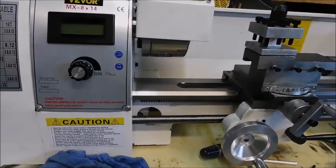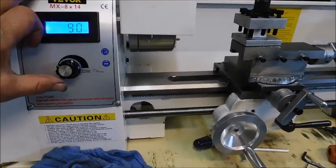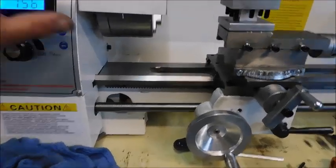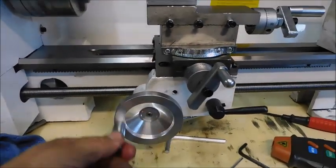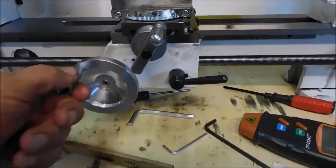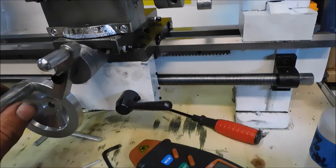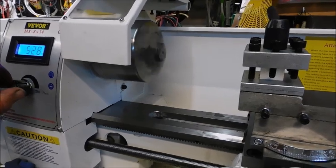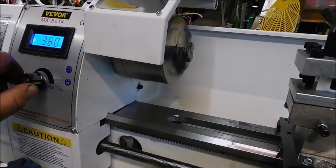It runs. It's pretty quiet. Everything's working smooth. I had to do a little shimming and adjusting, getting everything working right — a little plastic shim there. But it works. A little gear whining, but not too bad. To be expected.